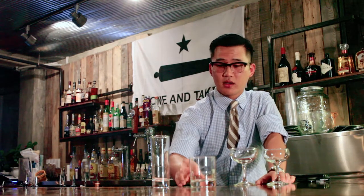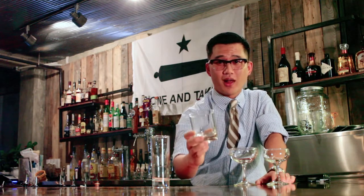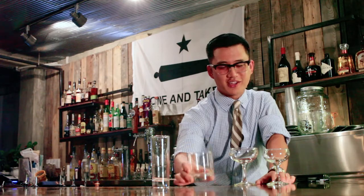Rocks glass. The name comes from rocks, or ice, in drinks that go in these glasses. It's a classic cocktail glass for classic cocktails, also known as an old fashioned glass to hold old fashioneds.